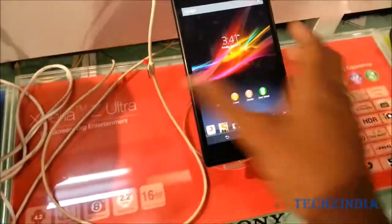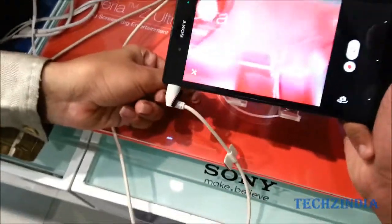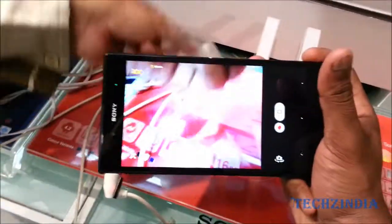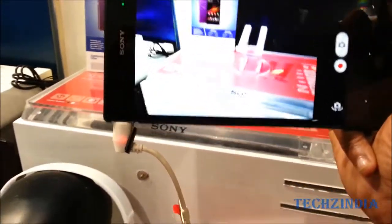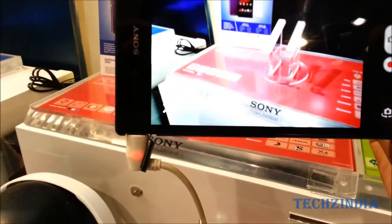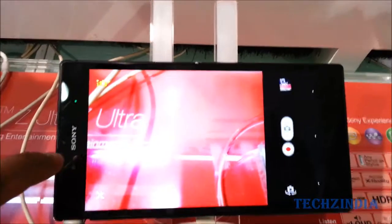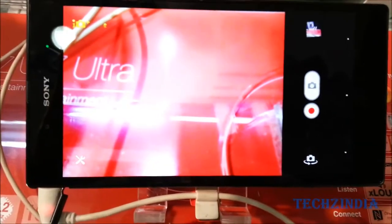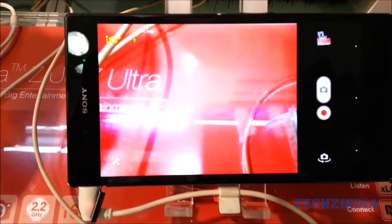Lastly, I would like to demo the camera. As you can see, you can make use of the beautiful full HD screen here. Even though this does not have a flash, it captures beautiful images. This is currently set to Superior Auto mode, which Sony calls the intelligent mode because it understands the situation and scenario and adjusts properly. For example, if you are focusing on an object that is very close, it automatically switches to macro mode; otherwise it stays in normal mode.